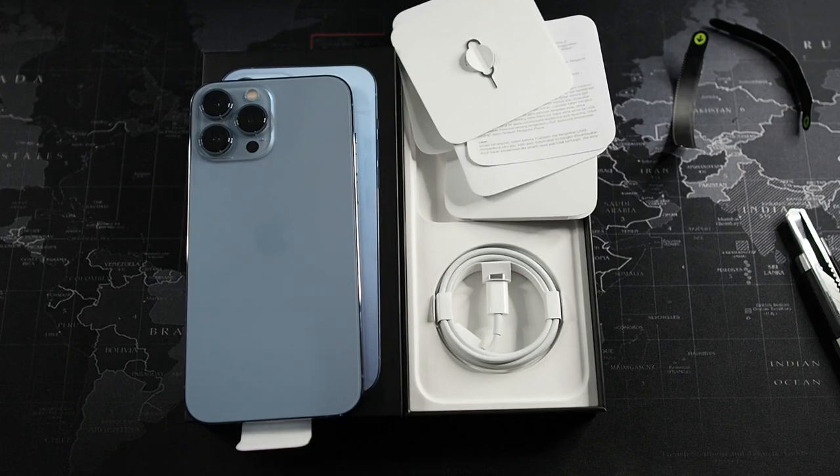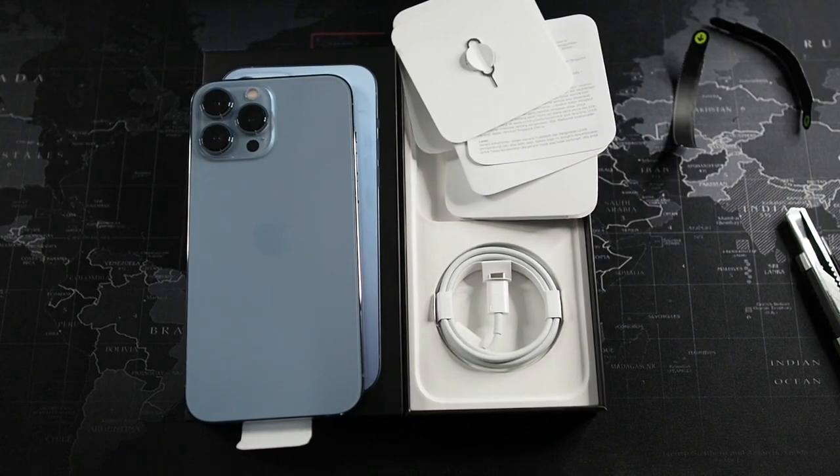Thanks to Switch for actually shipping this out in the middle of the night, really fulfilling their delivery promise. I'm really excited to try this phone out and see what the differences are compared to the 12 Pro Max. Thanks guys for watching — if you liked this video give it a thumbs up, subscribe for more content like this, and I'll see you in the next video.